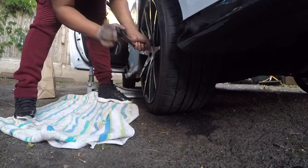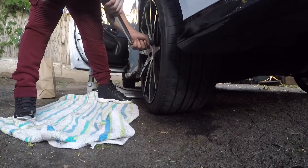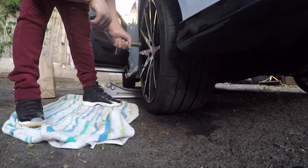Got this last tire on, all I gotta do is tighten these up and we good to go.